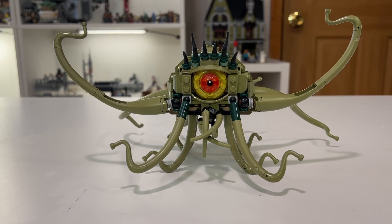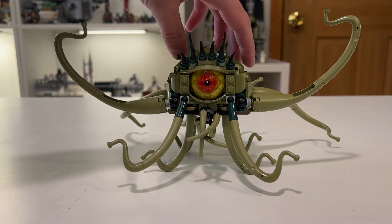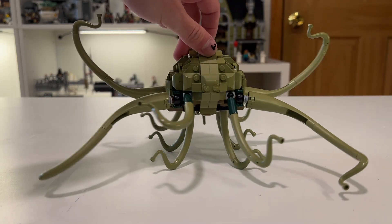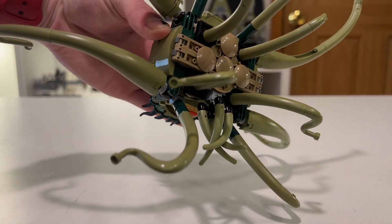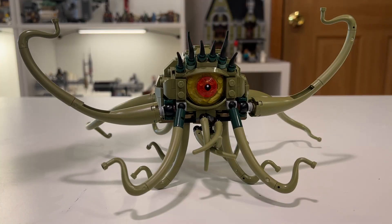Moving on now to the big man himself — this is Gargantos, and he looks amazing. He looks very nice and expressive with that big giant eye right in the middle. The print on the eye is very nice, and that is not a sticker. There are no stickers in this set for the people who care about that. His little eyebrow is really good, all of the tentacles look amazing, and the color on him is very good. Underneath you can see he has some round pieces to smooth him out. He's a big, gross-looking dude — they nailed it.